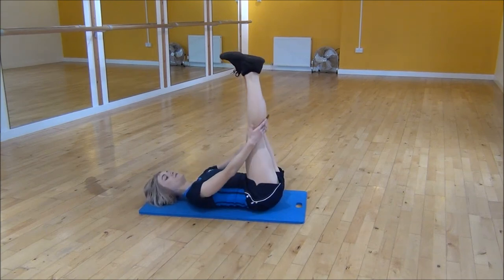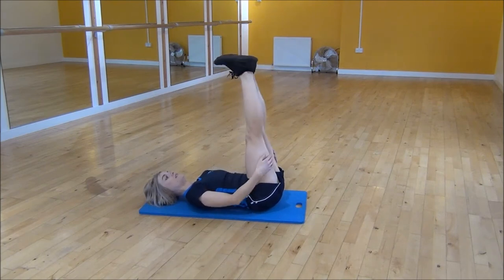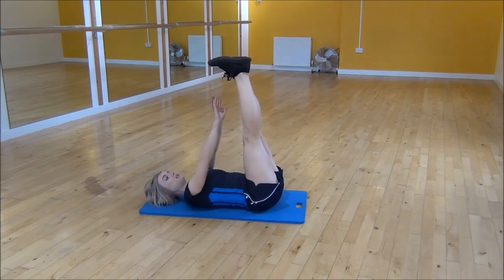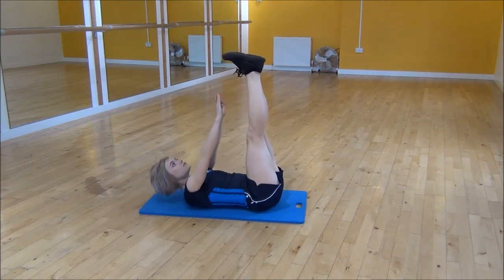Depending on your flexibility, you might be able to straighten your legs, or if you need to bend them, that's also fine. We're going to have our hands up in the air, keeping your neck nice and neutral, looking up at the ceiling, and you're going to lift up and try to touch your toes.